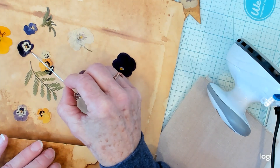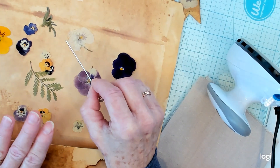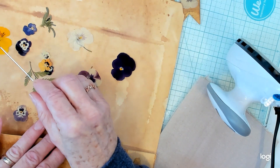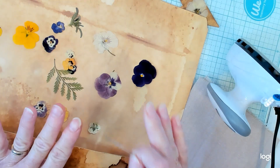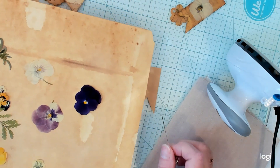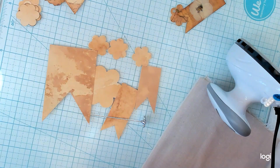These pansies I dried using the book method, where you take the fresh flower and put it between pages of a book, then put some books on top for weight. So these are not completely flat — they're a little bumpier. The ones I used in the microwave machine are completely flat. You will need to choose flowers that are completely flat. It won't work with a daisy because the petals are flat but not the center.